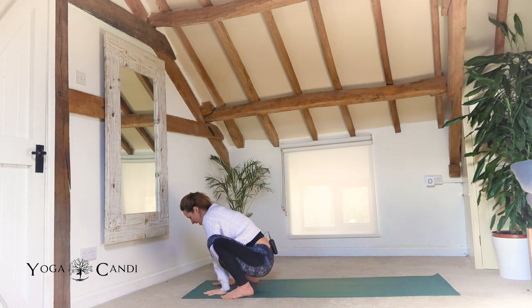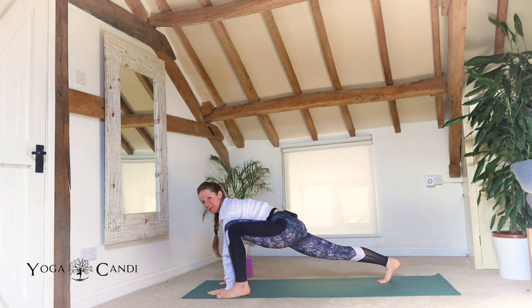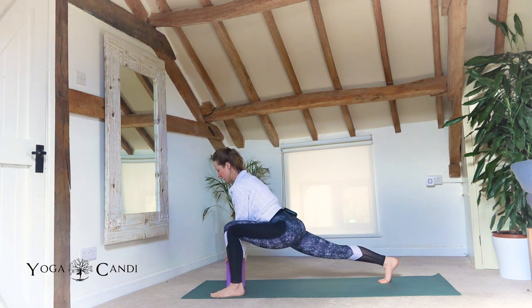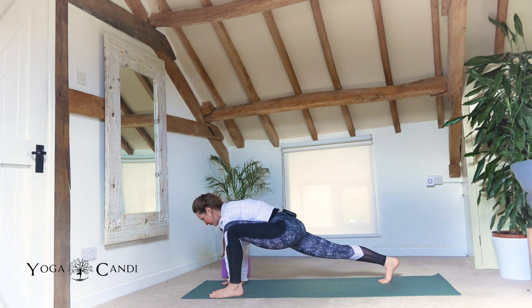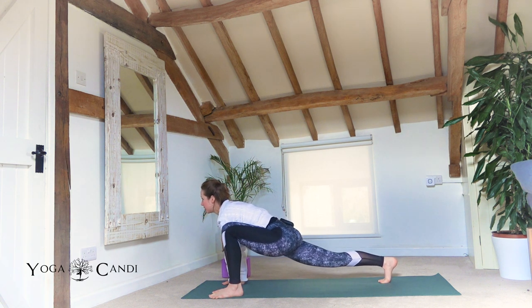Plant your hands and step the right foot back so you're in lizard pose on the right side this time. Keep that back leg engaged, front leg keep the knee about in line with the ankle. Remember you can always come up onto your block. We're going to do the same thing — just bounce, keep bouncing, feeling through the stretch. Hug your core back towards your spine, breathing deep. Maybe become still and sink a little lower if that's possible.